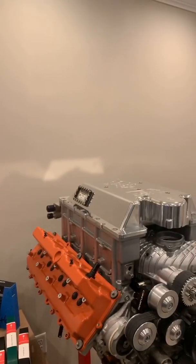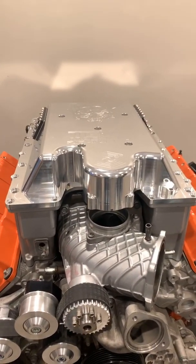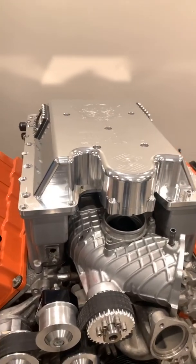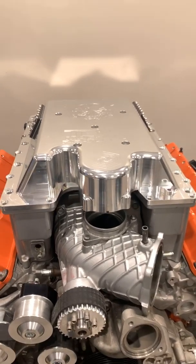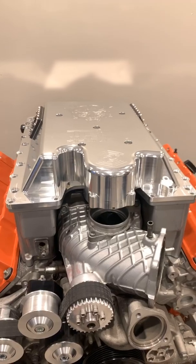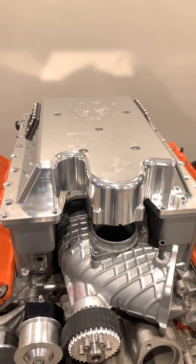You guys probably saw the lid we were firing about a 400-shot of nitrous through. This lid is available — we sell these for right around $2,200 to $2,300 without nitrous. With nitrous and a full burst panel, these lids are about $3,500. It has a full diversion panel inside the lid and the actual spray bars fire directly into the intercoolers as well as into the fueling.